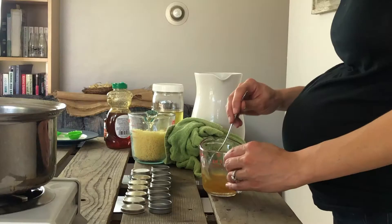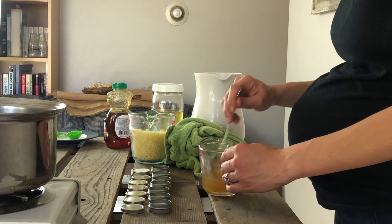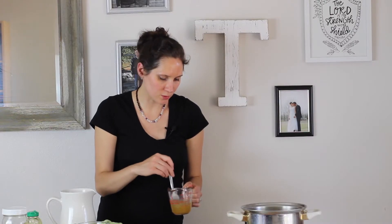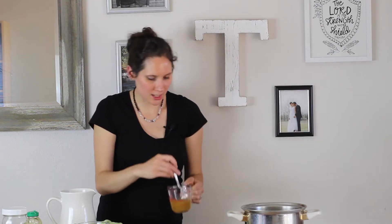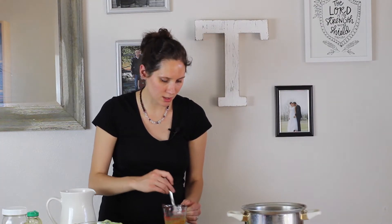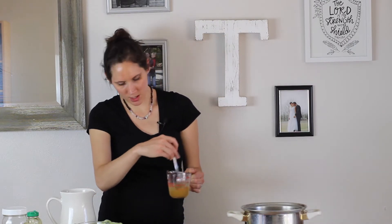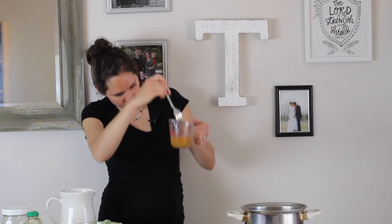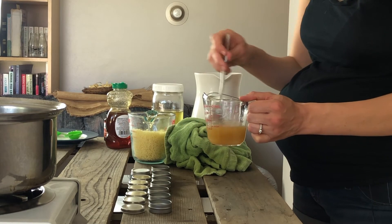Next comes the technique part of this recipe that you have to get just right — otherwise the tallow-beeswax mixture and the honey will try to separate out. While the tallow and beeswax are pretty hot they will stay separated, but as it starts to cool you will see that the honey stays suspended. So what we want to do is just mix for a little while. As it becomes slightly cooler the honey will stay suspended, and when you stop mixing it won't try to separate out.